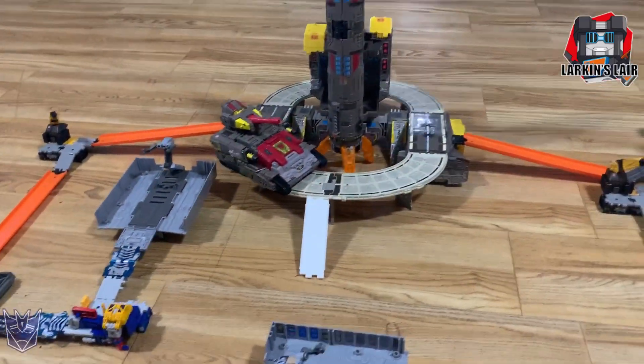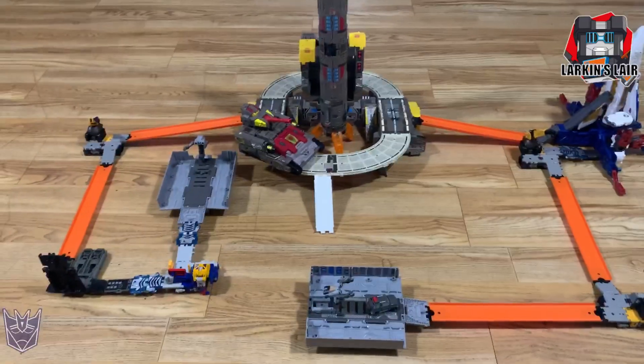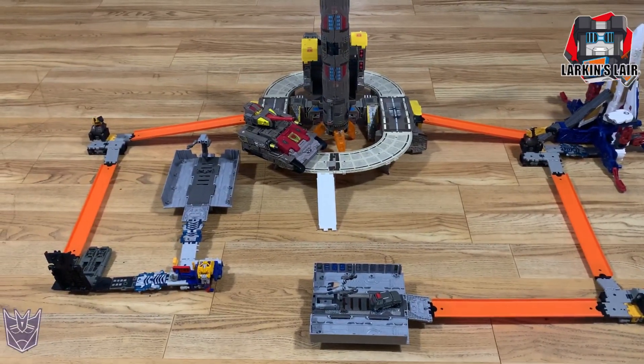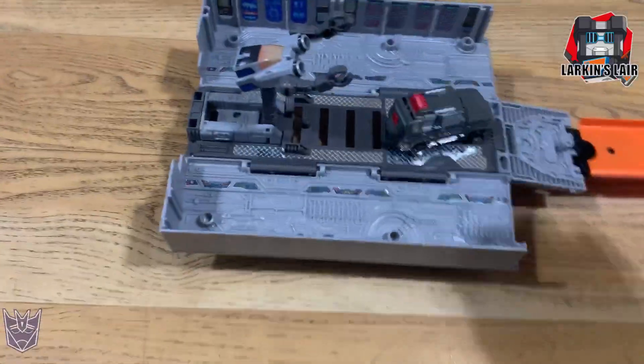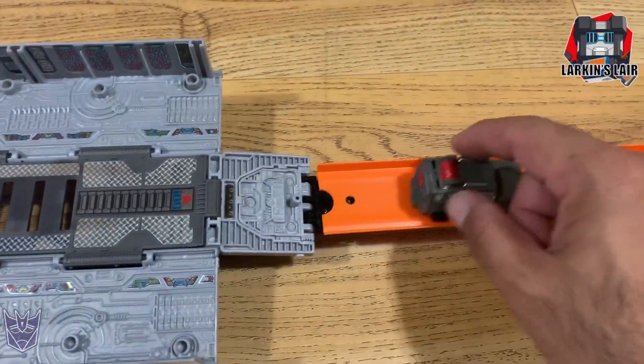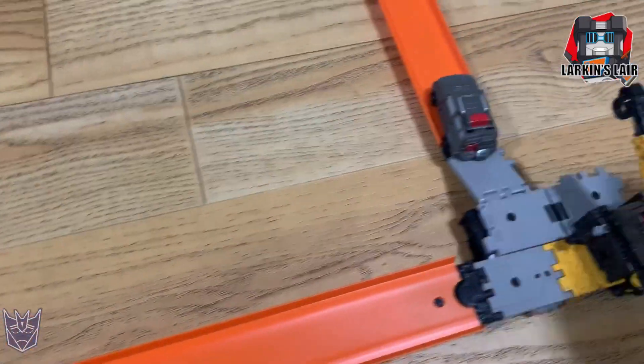Here is my Earthrise MicroMaster base so far. Utilizing these ramps, you can see Earthrise Prime over here. This tiny MicroMaster here — sorry, don't know your name — and the ramps work very well to integrate them.